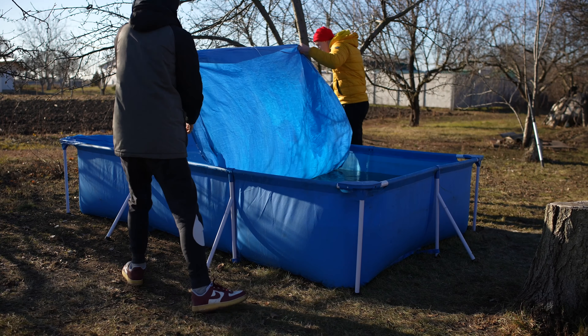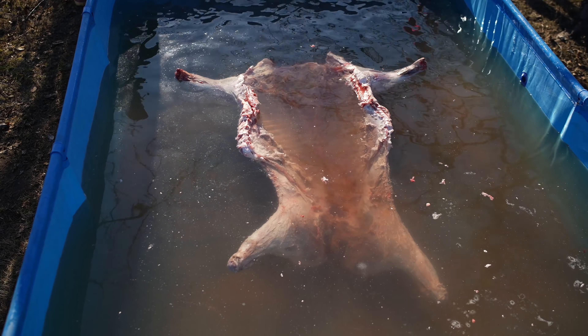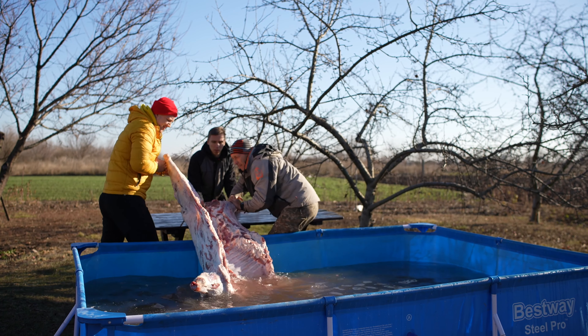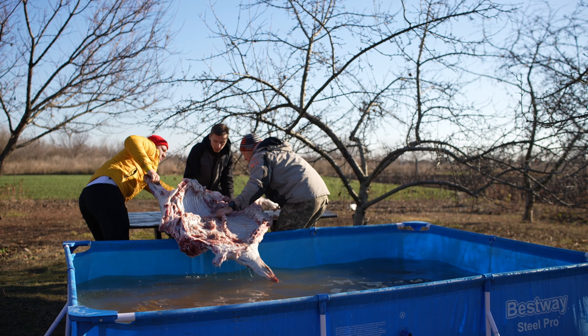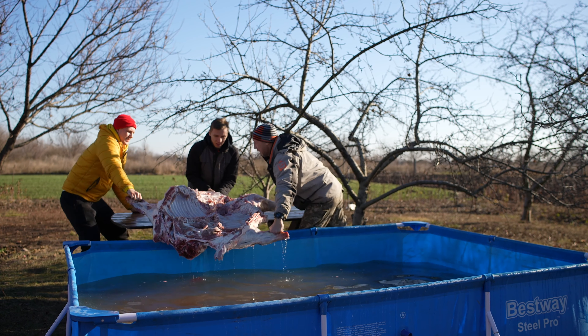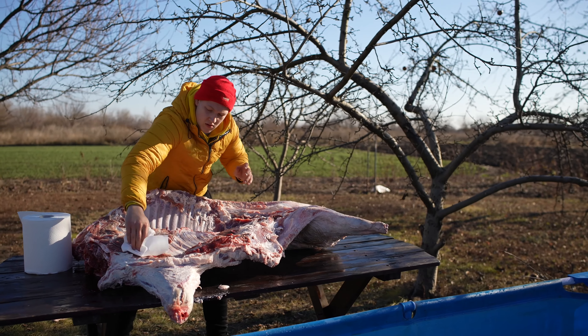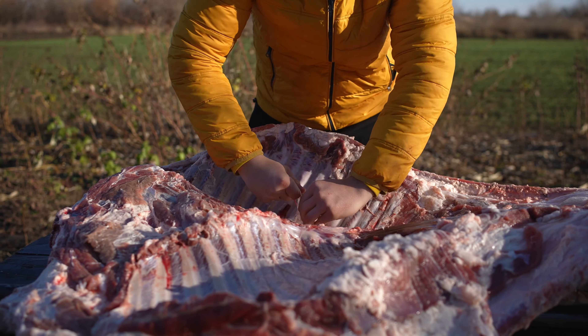Well, let's see what happened during the day. The water drained all the blood from the meat. Now we pull off the carcass and wipe it down with paper towels. Now we tear off the foam from the ribs.